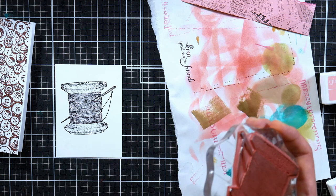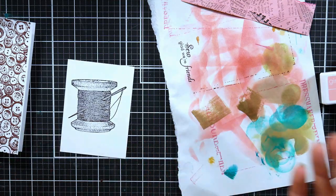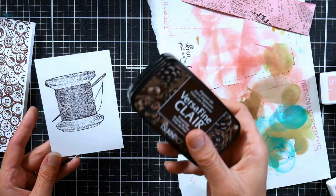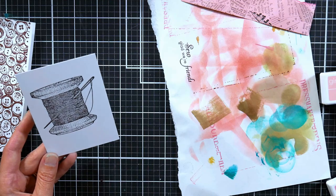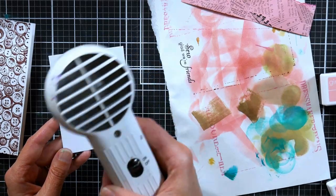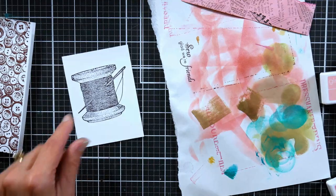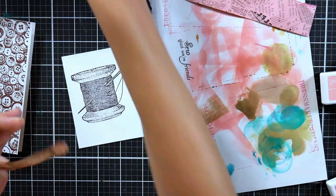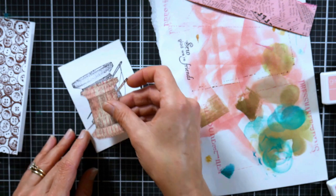Don't be in a rush — and I realize the irony of that as I talk a million miles an hour! The neat thing about the VersaFine Clair ink is that you can do watercolor over it and it's not going to smear. I'm just going to give this a quick blast with my heat tool to make sure it's completely dry before I move on. I'm going to put my mask on top — I dried it because the adhesive from the edge of my sticky note could pick up my ink if it wasn't dry. There's a little bit of patience involved with card making that I think a lot of people don't quite realize.